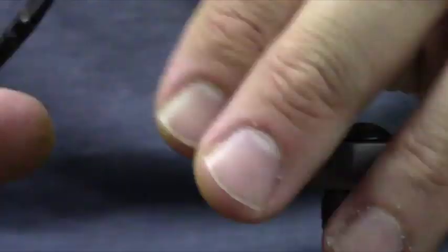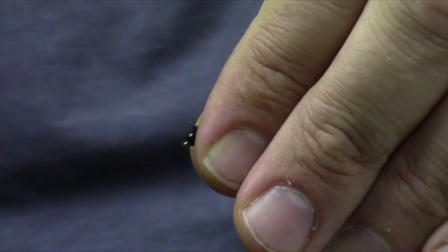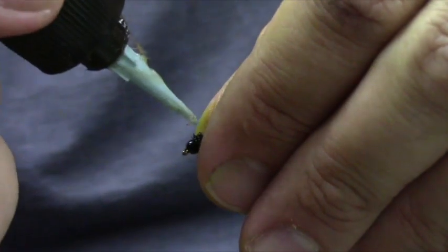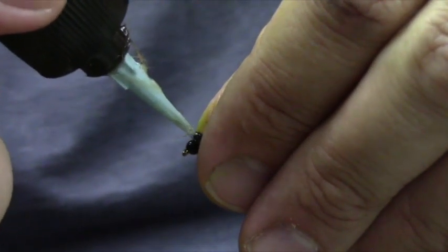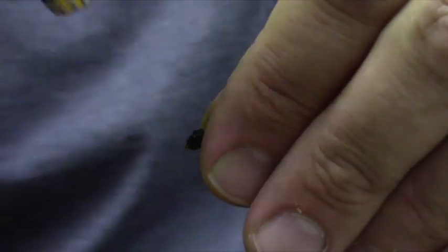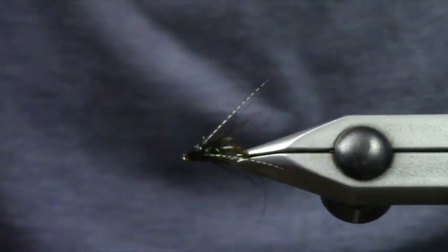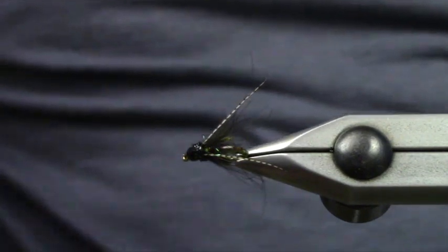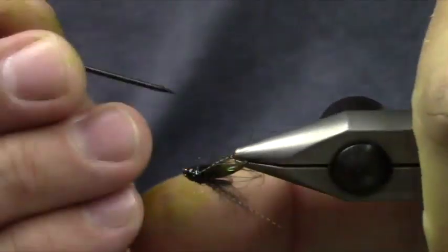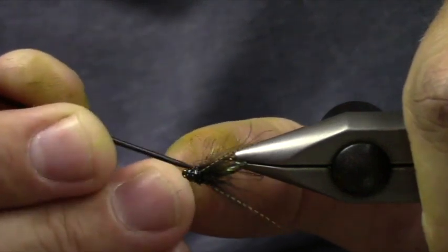We'll go ahead and whip finish. You can adjust the lengths of your antenna to meet your own criteria. Poppers are next — I can tie fast, but not that fast. I'm just going to put a dollop of UV thin up here to help everything stay back, then pick out the dubbing a little bit so there's even more scraggle than the CDC creates.